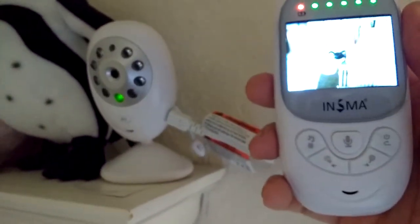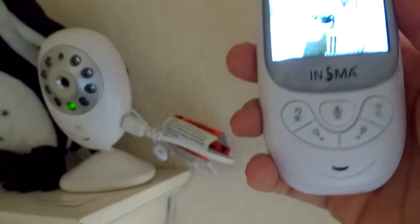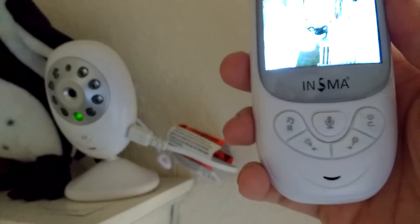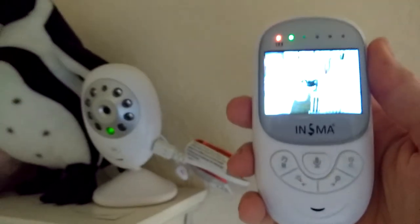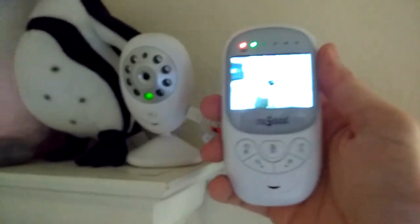So once again, this is the ENSMA baby monitor with temperature monitor, night vision, two-way talking, a 2.4 inch LCD color screen, an eight hour battery, and it works for up to 960 feet across the house.